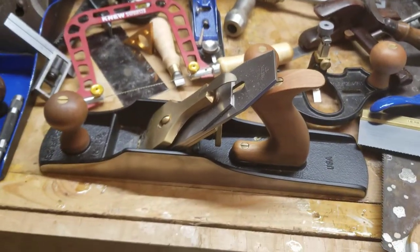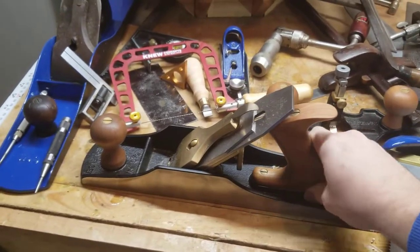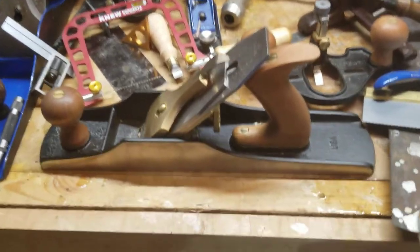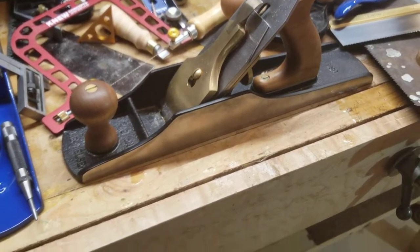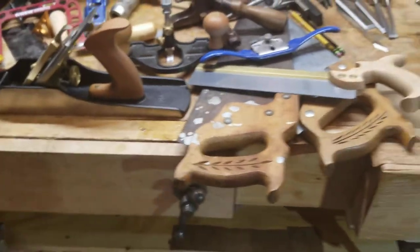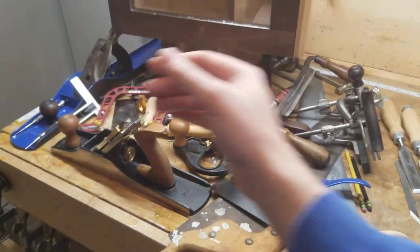Dollar for dollar, pound for pound, this is the best thing I own. Exceptional quality, produces fine results, made in Maine. The Lee Nelson five-and-a-half — I really like the five-and-a-half. Rob Cosman was right. So those are all my American tools — from here over is all American.